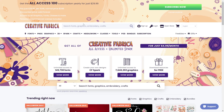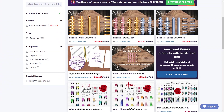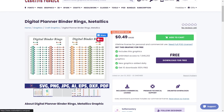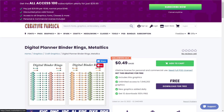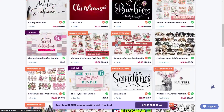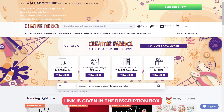Visit the Creative Fabrica website to get these binder and rings. Check for the digital planner binder and rings — it has many options and you may choose any of these. This one is only 50 cents, which is a fantastic price. There are many other ways you may use it to quickly and easily make beautiful designs. It's an excellent website for design elements. Their annual plan costs only $29.99, which is an excellent price for such a treasure trove of design materials. If you want to get access to this website, check out my description box — I've included a link there.